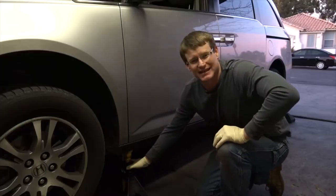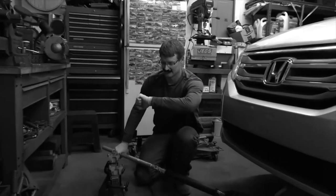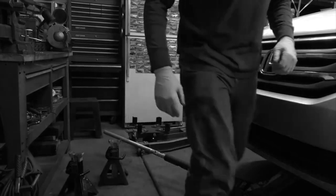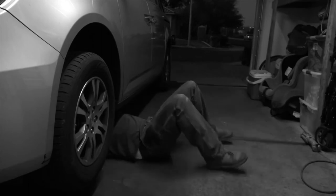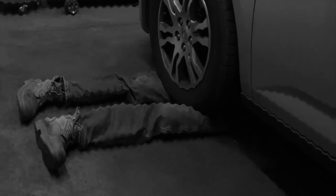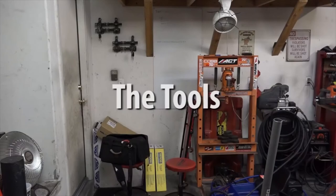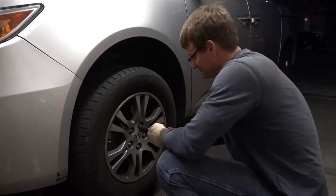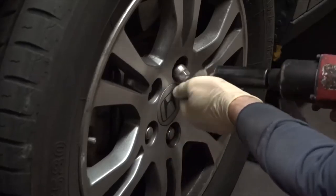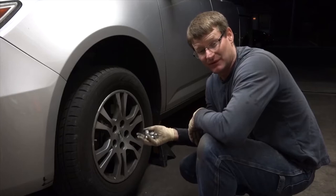I had a twin brother who thought jack stands were just a big waste of time. Remember, both sides. Next, we take off the wheel. I don't like losing lug nuts, so what I like to do is cover them with the tire.